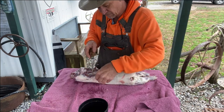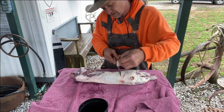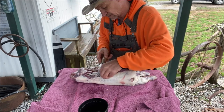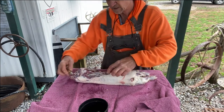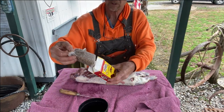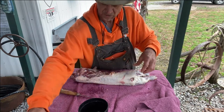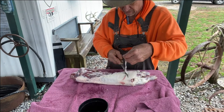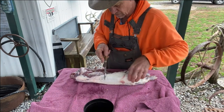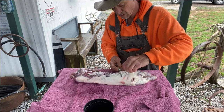After we get this fat off, we're gonna put this coon in a pot and boil it. We're gonna put a pack of this crawfish, shrimp, and crab boil in that water and boil this coon until it gets tender. You want it tender but you don't want it falling off the bone — then we're gonna put it on the grill and barbecue it.